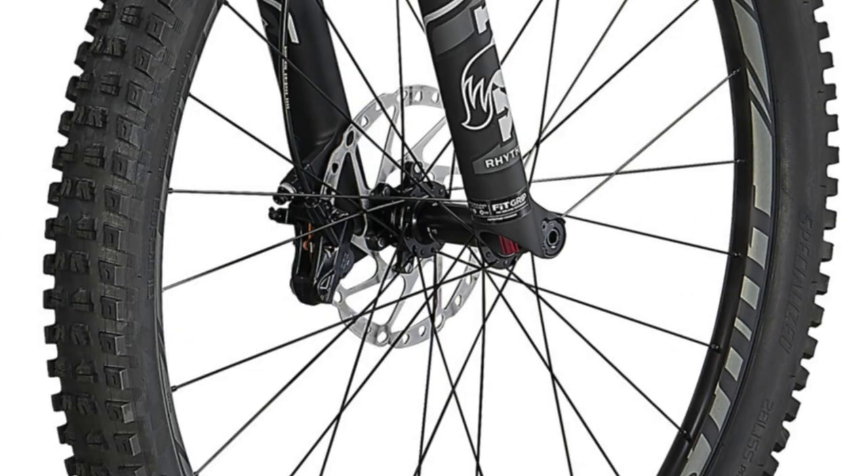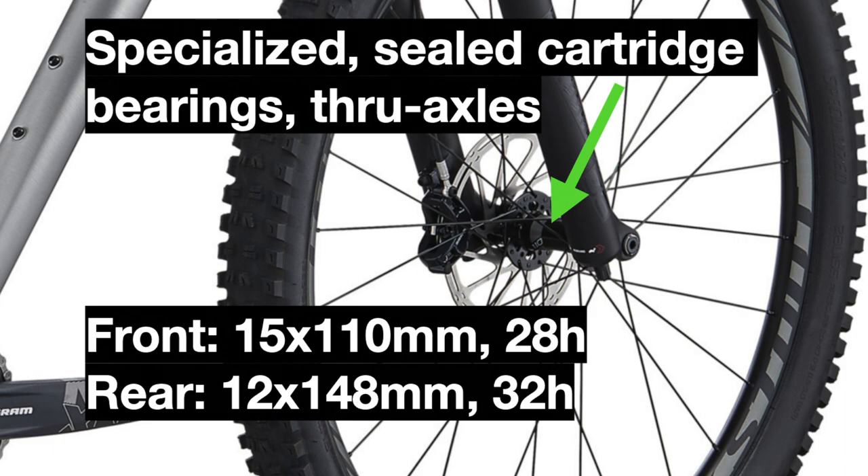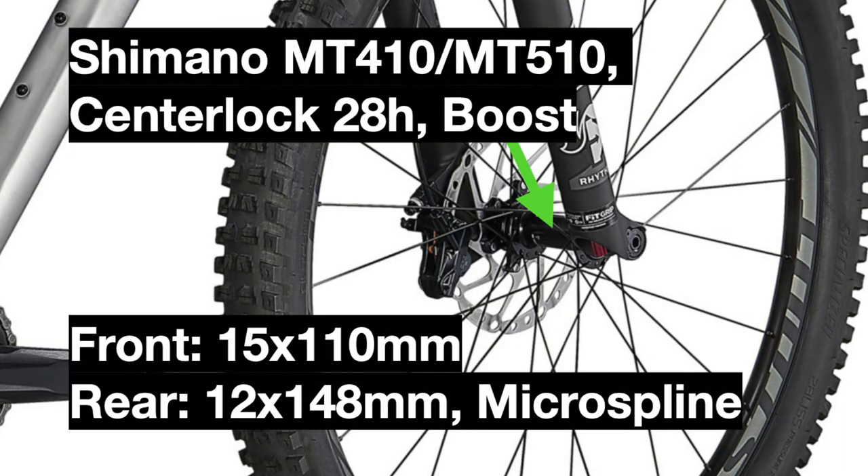The hubs have also been updated. They were the same hubs as the previous Fuse Comp in 2020 and have been changed to the same new Shimano hubs in 2021, with the exception of the rear hub, which is a Shimano MT510 instead of an MT410 — meaning it has an internal grease sleeve to increase the life of the hub.